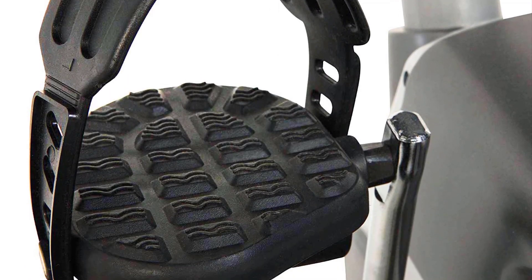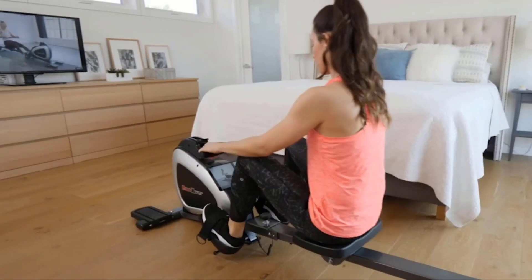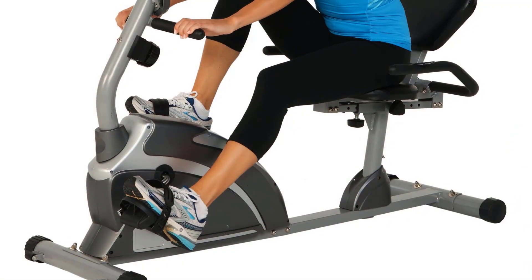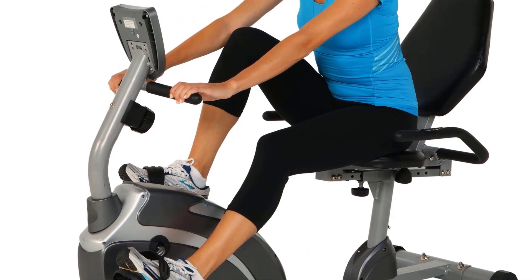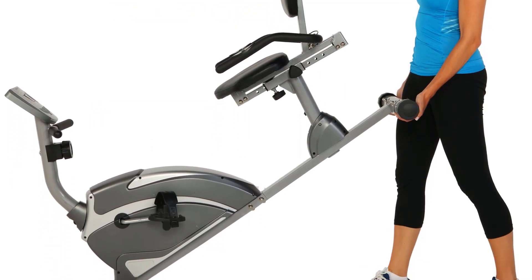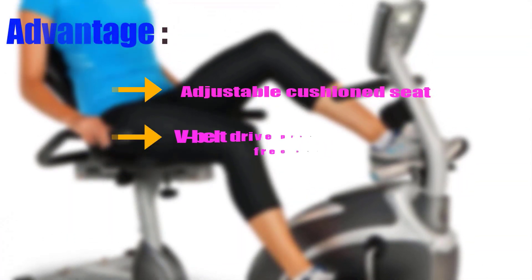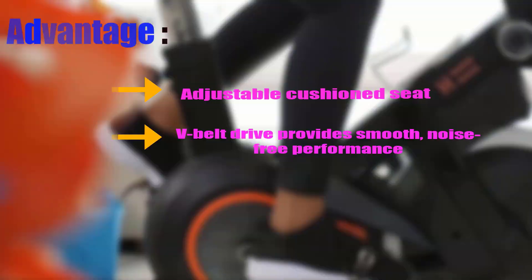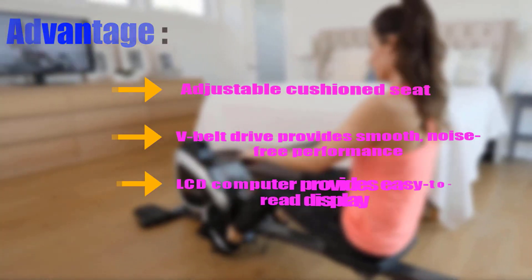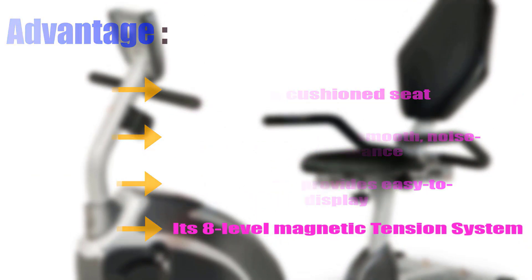The smooth torque cranking system provides smooth pedaling, and pedals are large with adjustable straps. The balanced flywheel and V-belt drive ensure quiet operation, making it easy to enjoy music or TV shows while working out. A one-year limited manufacturer's warranty comes with it. Advantages: adjustable cushion seat, V-belt drive for smooth noise-free performance, easy-to-read LCD display, and eight-level magnetic tension system.